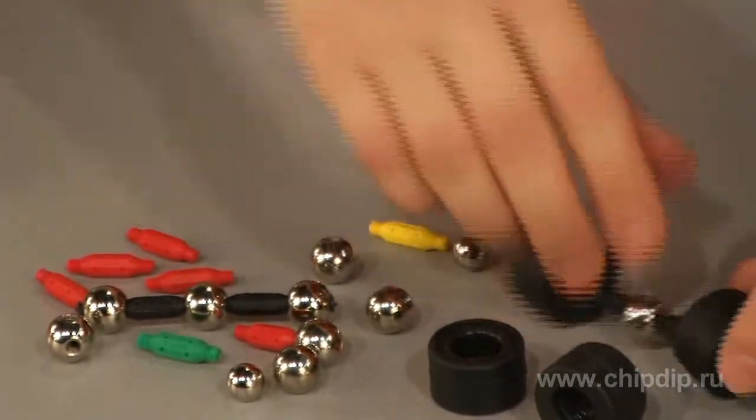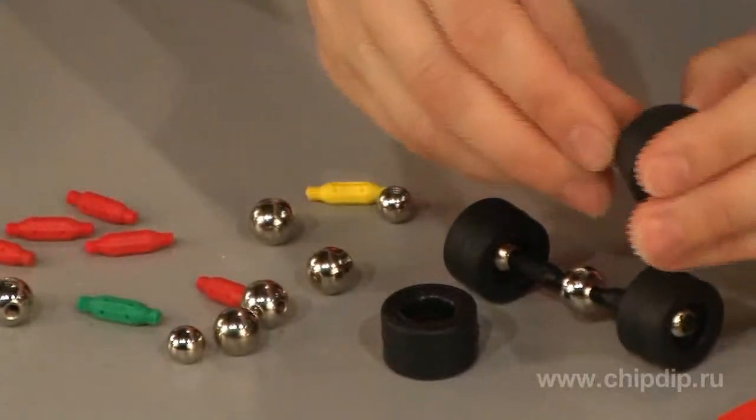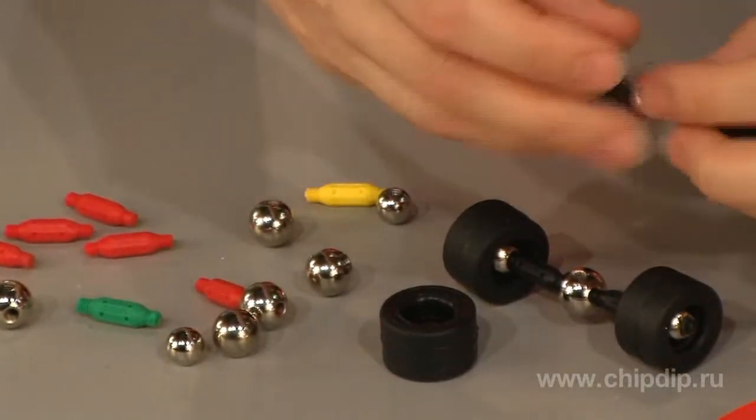Besides, the construction kit includes wheels. This means the constructor, who is already used to connecting parts in a magnetic construction kit, will have to acquire a new skill – parallel connection of wheels.